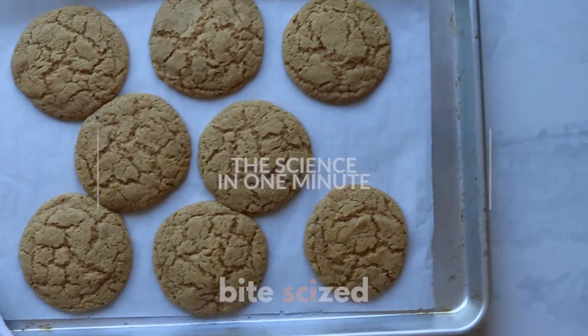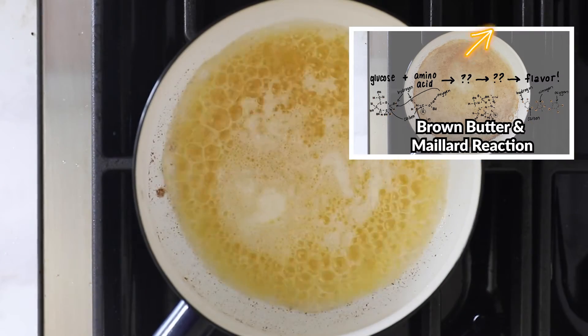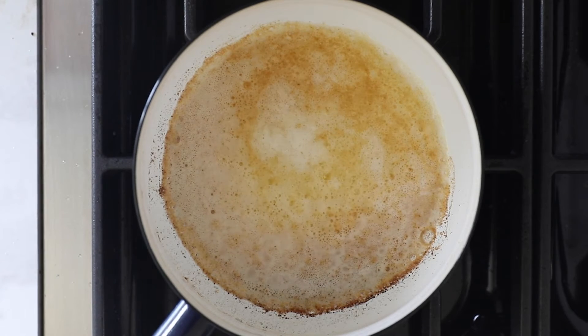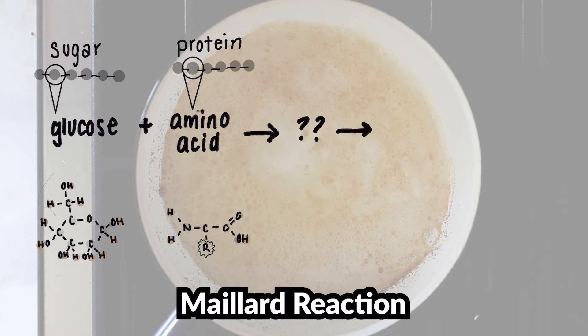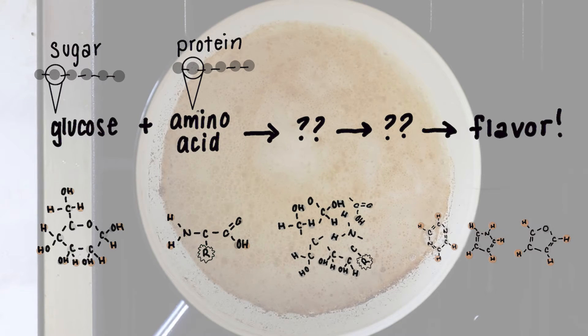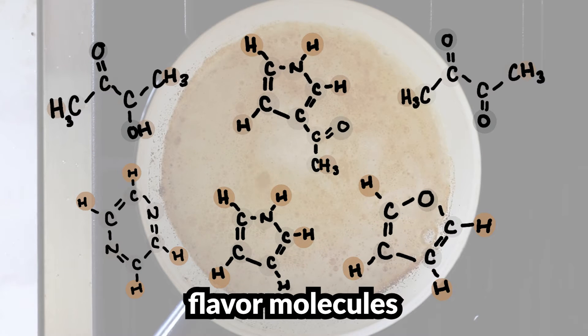Let's break down the science of this recipe. First, browning butter — as we talked about in our brown butter rice crispies video, browning butter gives it an extra complex flavor and almost a nutty undertone. When we heat and brown the butter, a chemical reaction occurs with milk solids, which are made up of proteins and sugars — you can see these as the little tiny specks being browned. In this series of chemical reactions called the Maillard reaction, they're broken down into flavor molecules. Check out our other video for a more detailed overview.